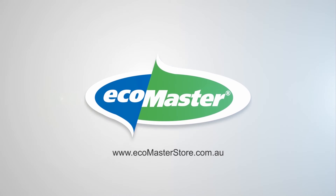Just go to ecomasterstore.com.au and grab yourself a roll or two of EMV. It comes in white and brown. Remember, EcoMaster products are made to make your home more energy efficient, which makes it more comfortable to live in, cheaper to run, and of course better for the environment too. If you enjoyed this video, please subscribe to our YouTube channel so you won't miss a thing.